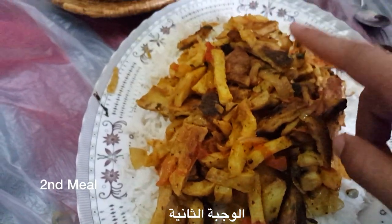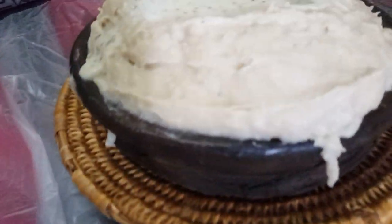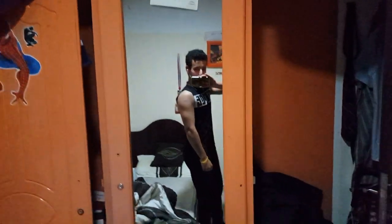The second meal is burgers and fries and rice. I just finished doing the 200 push-ups challenge per day.